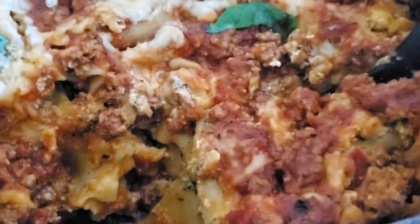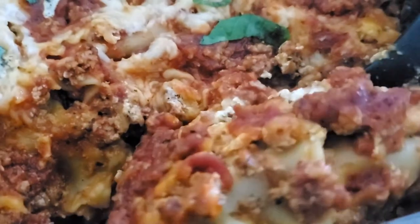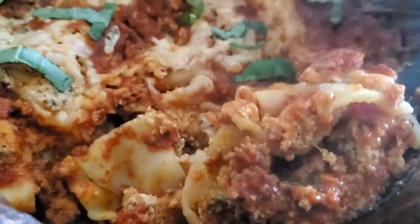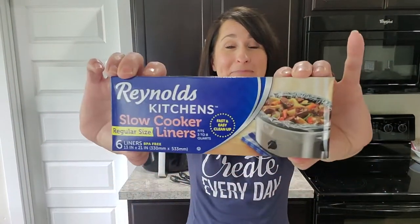I'm gonna be honest — you hear the word lasagna and you're like, that's a lot of work. Doing it in the slow cooker is actually fantastic. Slow cookers and lasagna sounds really messy and like you're scrubbing the pot forever, but that's no longer an issue because I love to use these slow cooker liners. Stick around, I'm gonna show you how quick and easy it is to do lasagna in your crock pot.